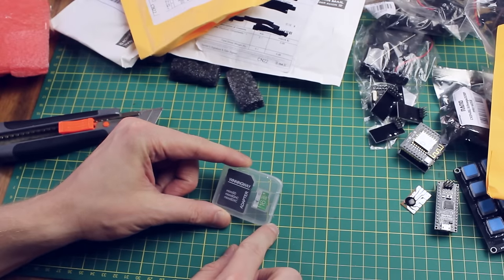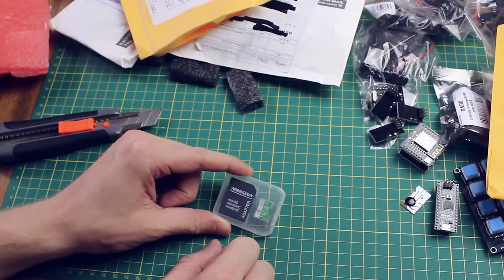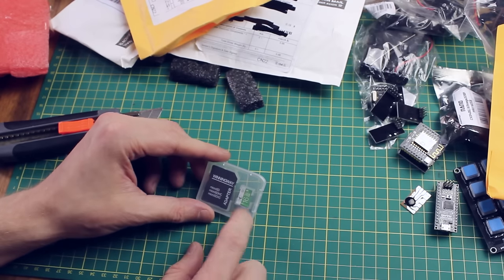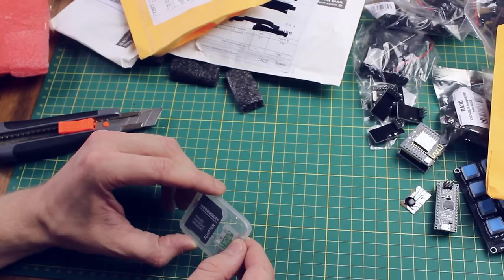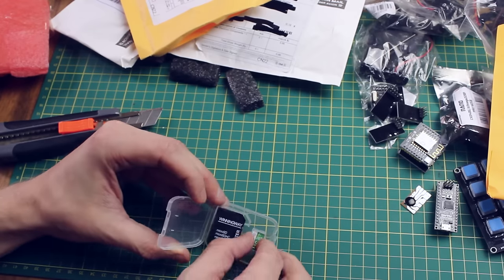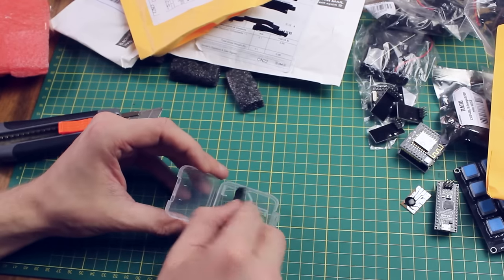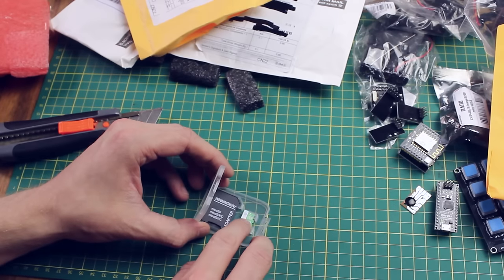This is a 16GB microSD card — I thought it was 32GB actually, so I may have to check that listing. It was a couple of dollars at most. It says it's class 10 but you never really know. It comes with a little adapter, so it's always good to have a few more of those around.